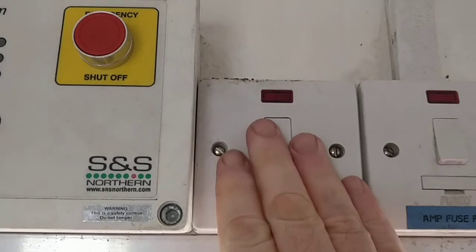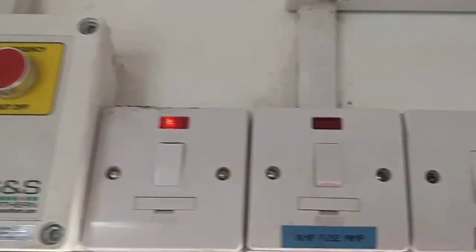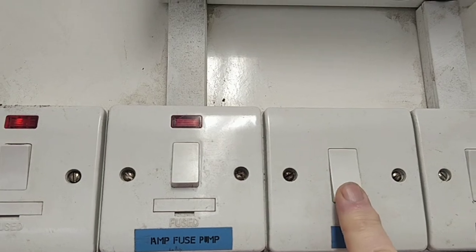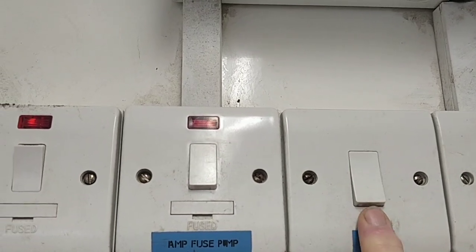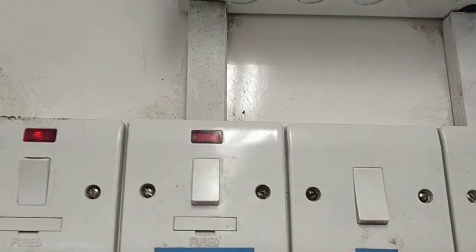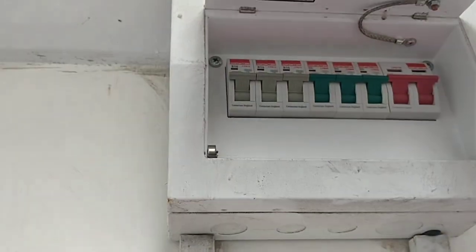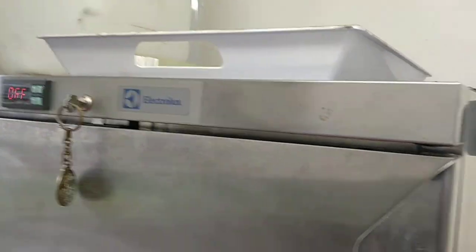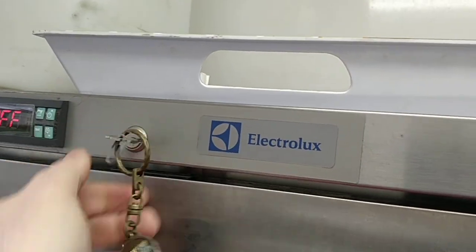You just switch on the power and the lights and then you're ready to roll. There's a fan you can have on if you like, and the pump for the water. We've got the fuse box — it's all compliant.